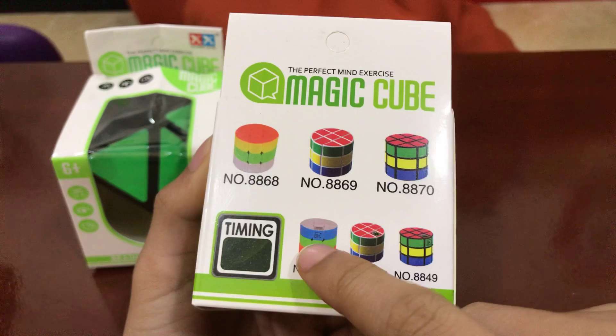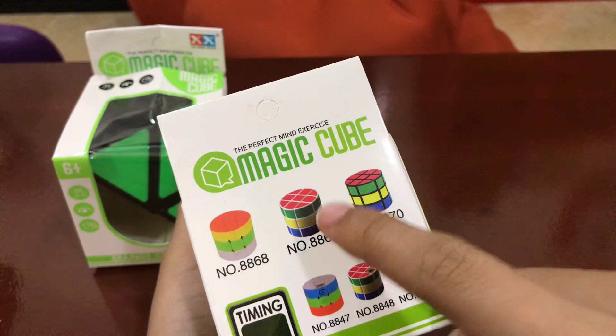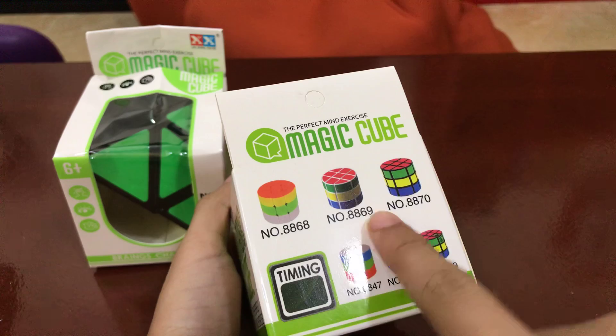They have six versions. This one looks like a dollar store cube with stickers that's white, and this one is just a different stickerless. This one is black, another white, and another black.